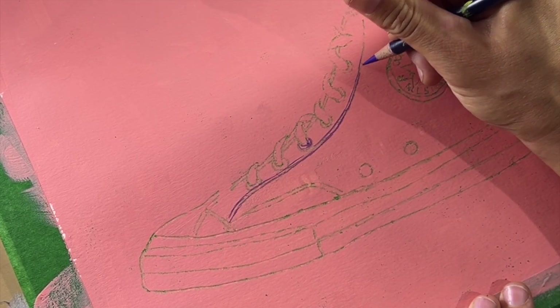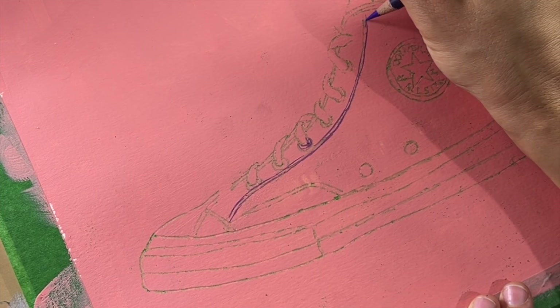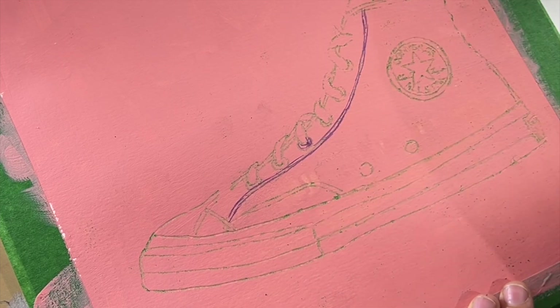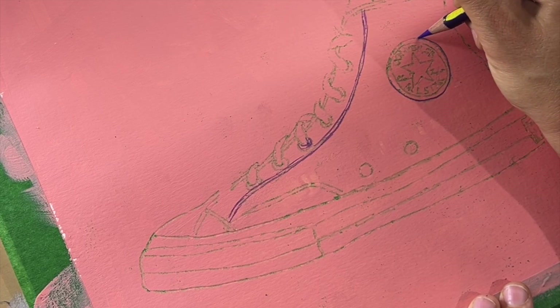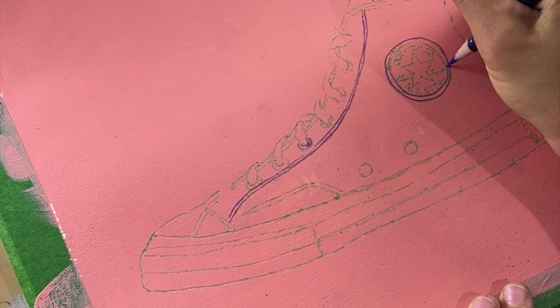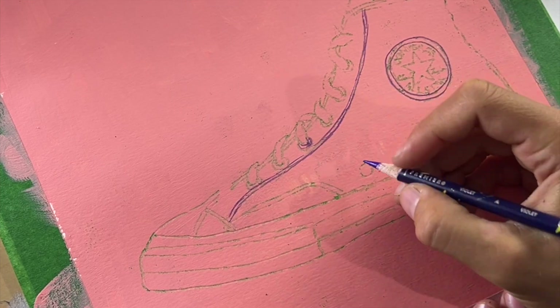So we made the acrylic ground and used our portrait hack technique — but for a shoe, which I have never done before, and I'm super pumped about it. This is so fun. I'm gonna do this with my art academy too — they're gonna go crazy for it. They're in grade five to eight, so they really love stuff like this, and most of them wear these Converse shoes, so I know they'll love it.